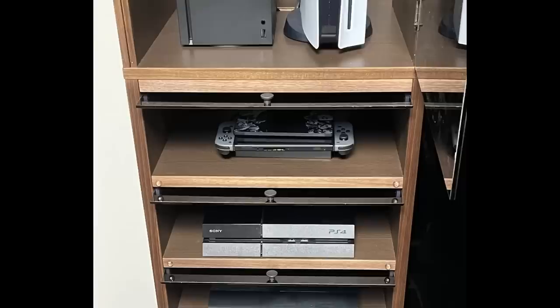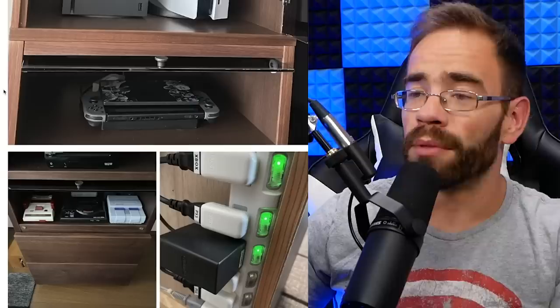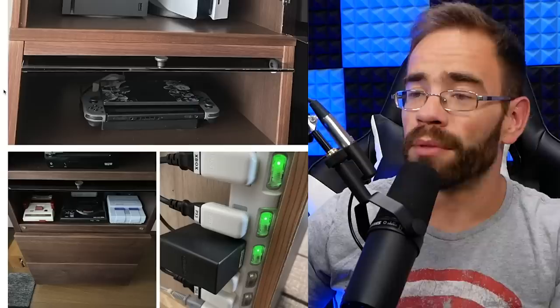No one's talking about the real issue looking at Sakurai's gaming cabinet setup and the games he's sharing — Sakurai, where's the GameCube? Let me know what you guys think about this one down below. Thank you so much for watching, and I'll see you next time.